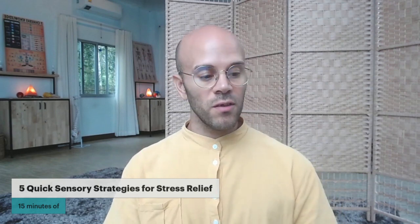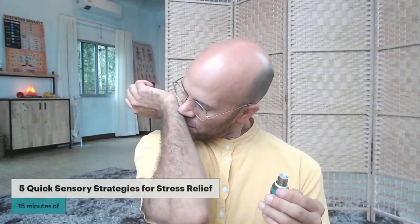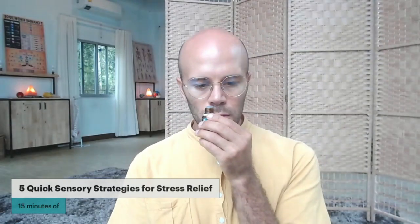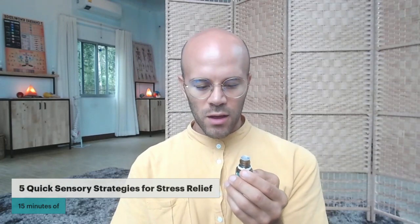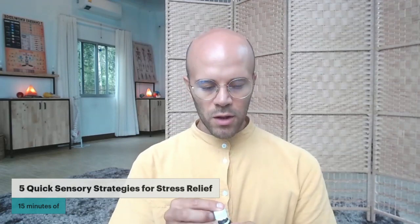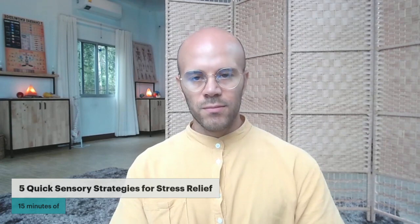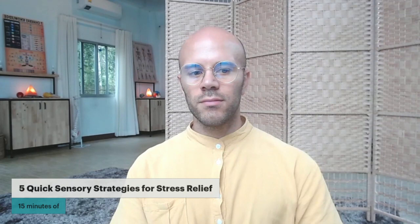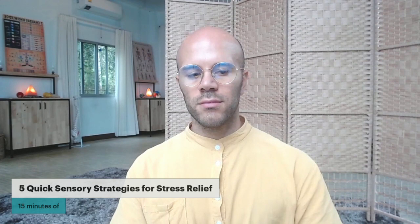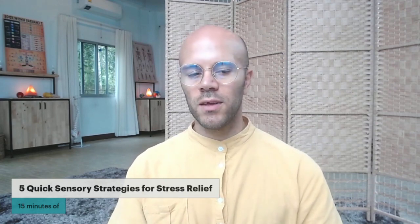Next we're going to go to the smell sense. I like to use essential oils for this. If you don't have essential oils, you can smell your skin. Take a moment — really smell the oil or your skin. Feel what it does to your body, how your body responds to this. If you can smell something that's not your skin, something that's a fragrance around you, try that.